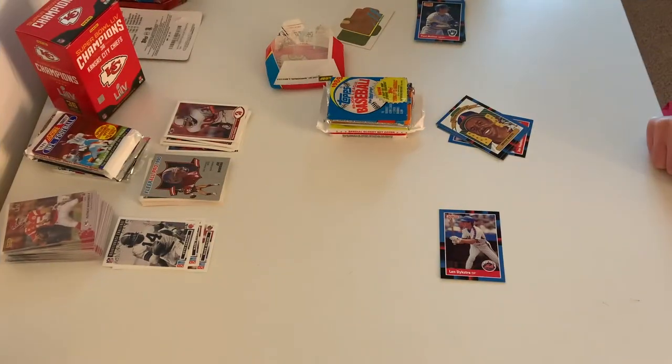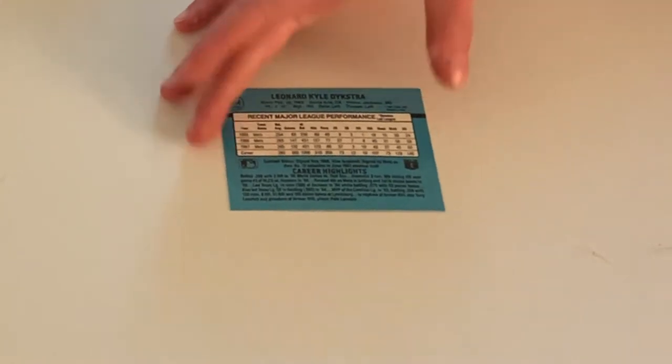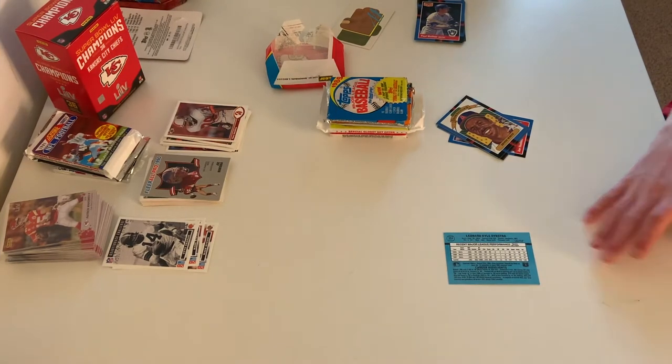And here we have Lenny Dykstra — but he liked to be called Len, for sure. I think when they won the World Series in '86 he liked to be called Lenny. His middle name is Kyle — Lenny Kyle Dykstra. Not the middle name I thought it would be.